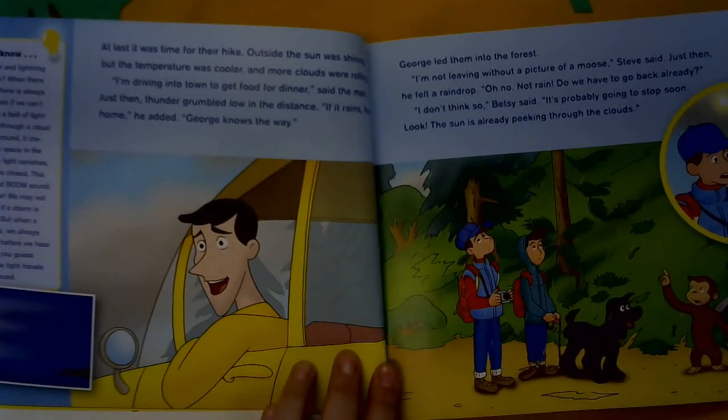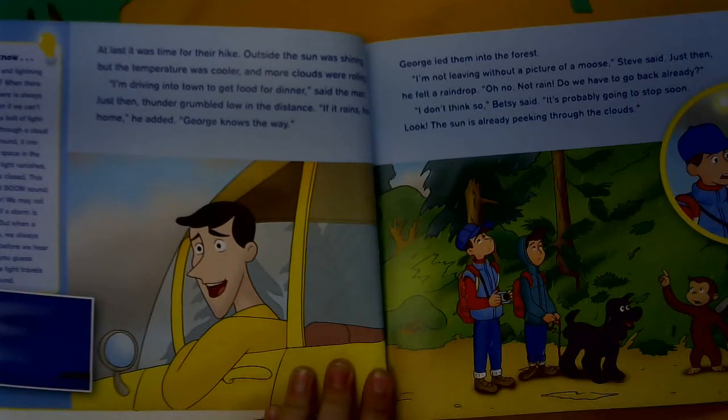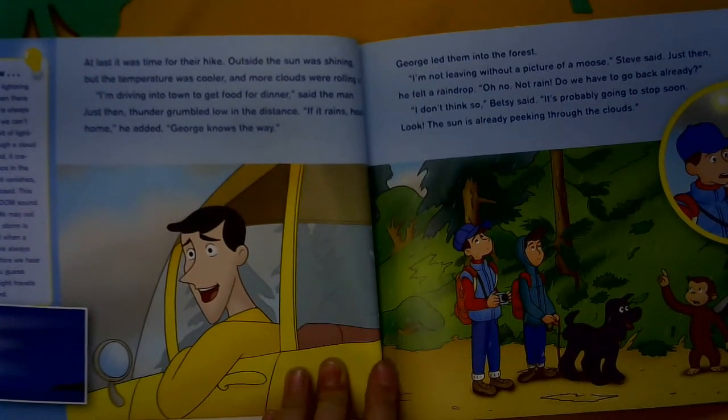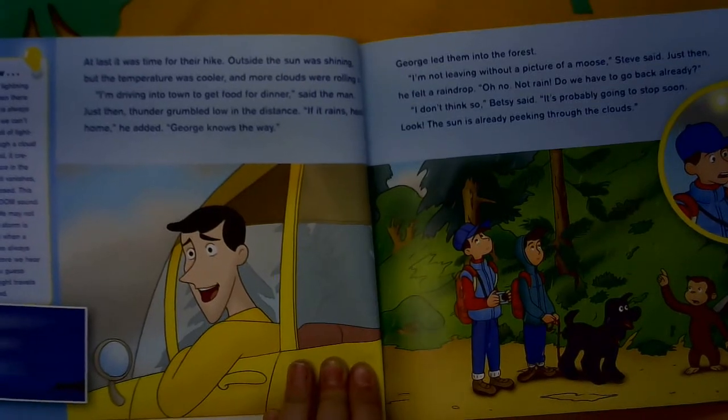At last it was time for their hike. Outside, the sun was shining, but the temperature was cooler, and more clouds were rolling in. I'm driving into town to get food for dinner, said the man. Just then, thunder grumbled low in the distance. If it rains, head home, he added. George knows the way.